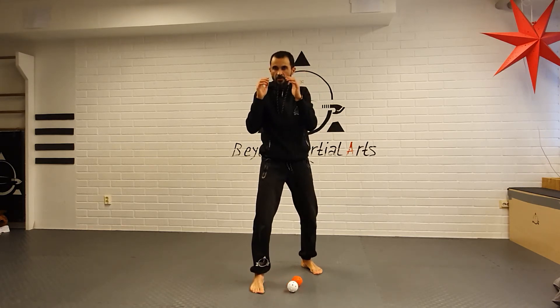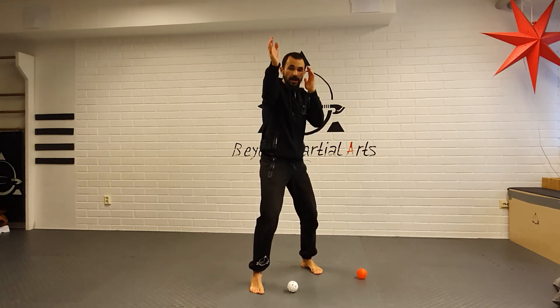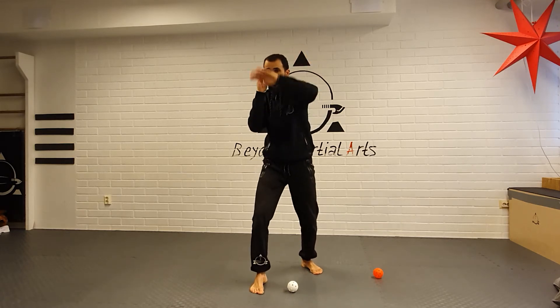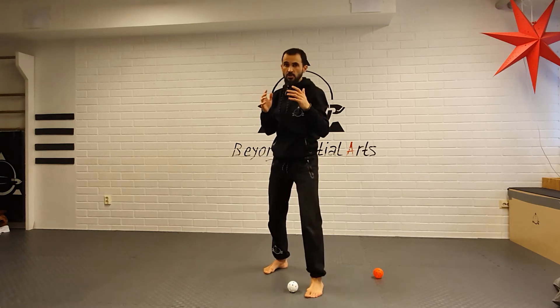Kapka one: high, high, low, low. Kapka two: high, low, high, low. Kapka three: high, low, high, high, low, high. We were talking about this, and it is possible to do on both sides.